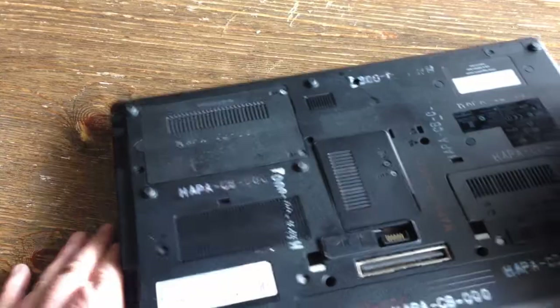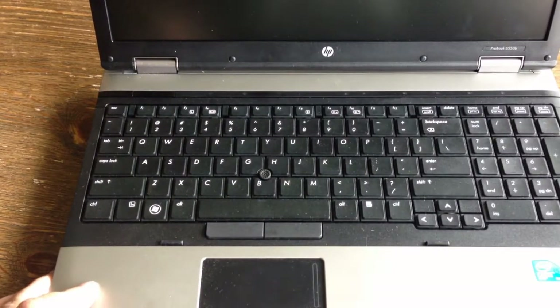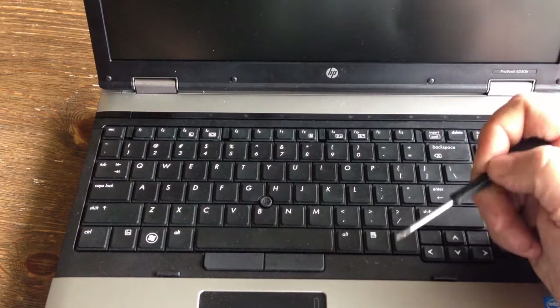Once you remove those three screws, flip it back over and open it up. There are little tabs right here — you want to pull them down towards yourself.